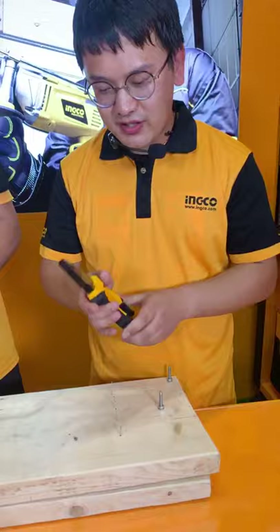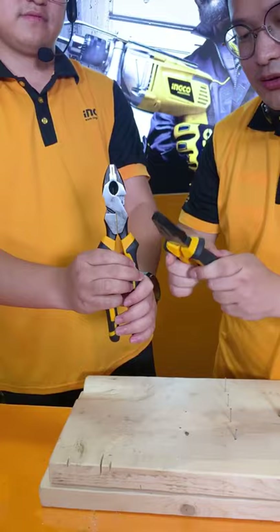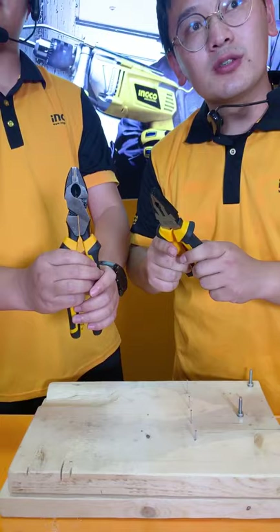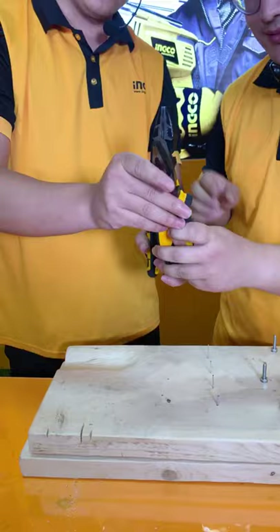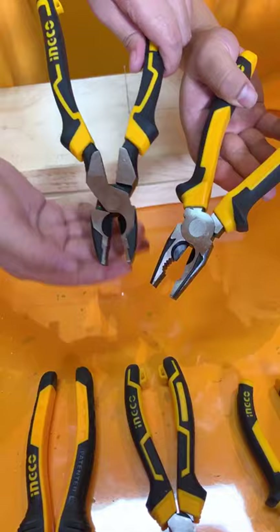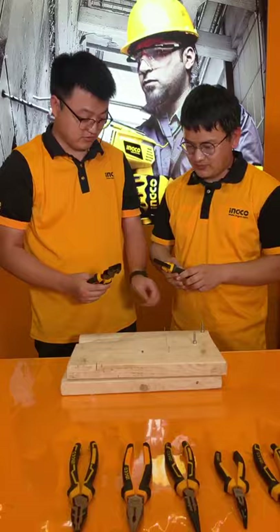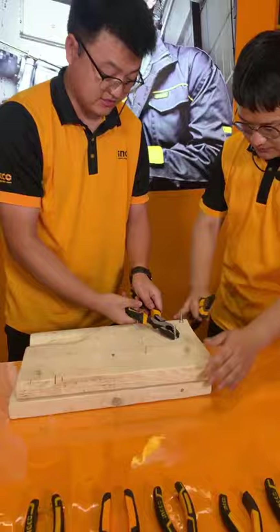So this is the cutting function. Also, this is a normal function — the gap in the middle of this plier is 0.01 to 0.4mm. This gap is what we designed because when cutting with this knife, the blade can become less sharp after 7 to 10 years of use. But the gap gives the capability to still use this as a tightening plier.